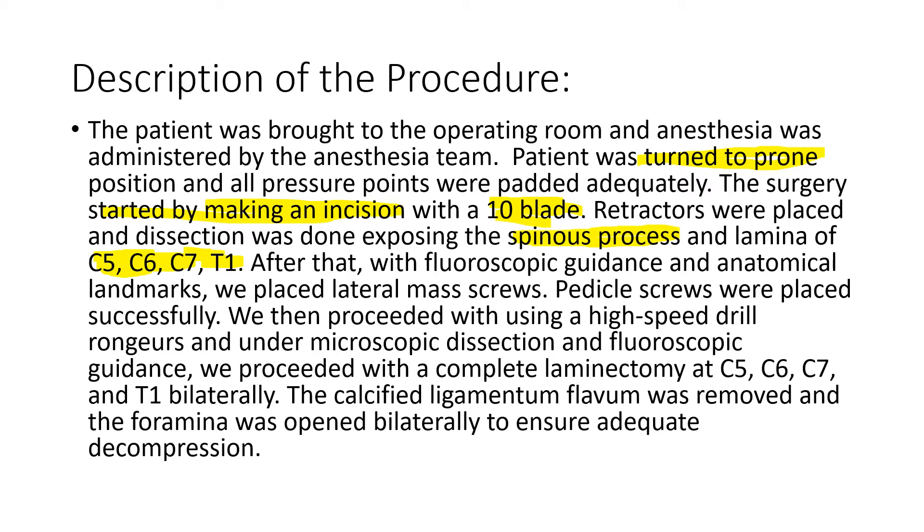We continue reading. After that, with fluoroscopic guidance, they place the screws. The screws bring the spinal cord to its original position to perform any repair or procedure. This is not internal fixation for repair — they just need to stabilize the spinal cord. All the pedicle screws were placed successfully.